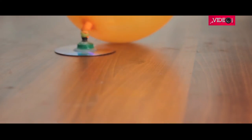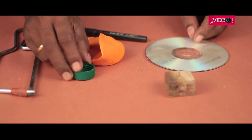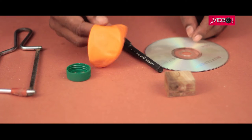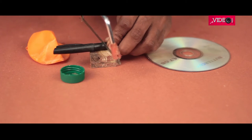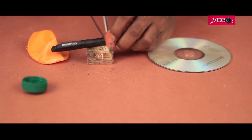Next on the list is a simple toy that doesn't take much time. All you need is a DVD, a balloon, a bottle lid, and an old pen. The part where the cap is fixed on the pen needs to be extracted, as it would make mounting the balloon a lot easier later.